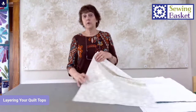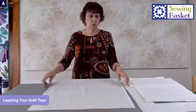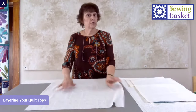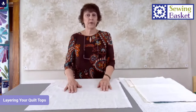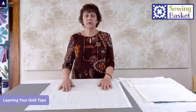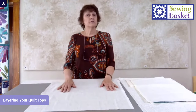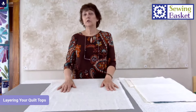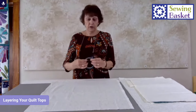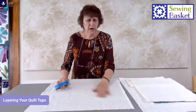The first thing we're going to talk about is pin basting. This is the fabric I've picked for the back of my miniature quilt. The basic steps are: you press your backing, put your batting on top, your quilt top on top of that, and pin baste your layers together. But you need to hold your backing in place, and this is where one of the first problems occurs for most people. You'll see things that say use some tape and hold down your back, which is a good idea — you don't want wrinkles in it.